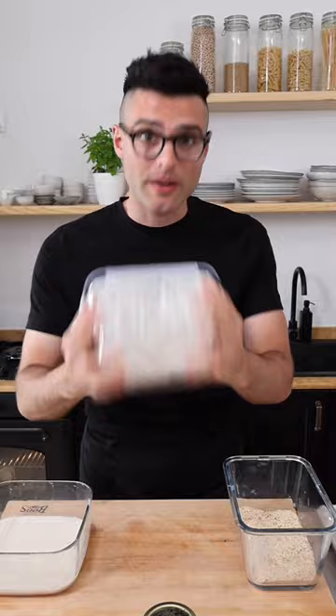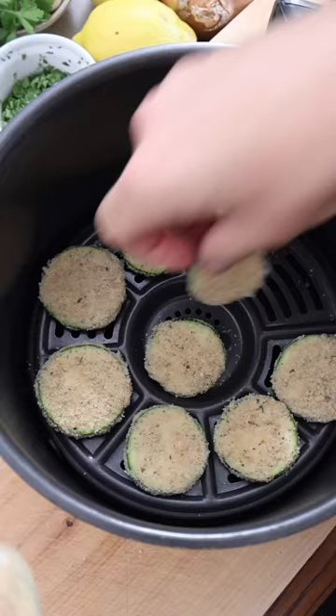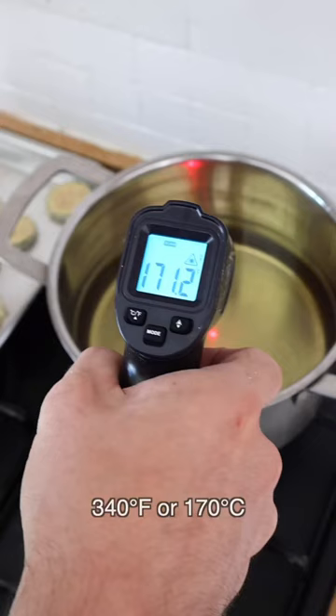Optionally you can add some grated parmesan. Wet some of the zucchini with the milk, put them in the flour, close the lid, and shake until they're perfectly coated. Then put them back into the milk, toss them around, and transfer them onto the breadcrumbs mixture. Close the lid, shake until perfectly coated, transfer them onto a baking tray, and repeat until you run out of zucchini.